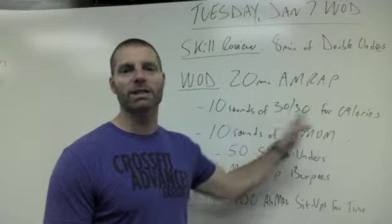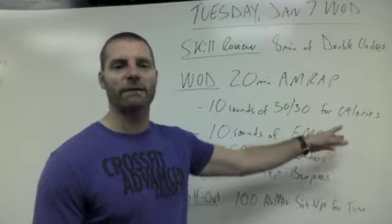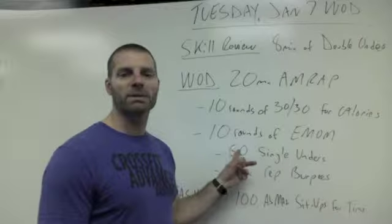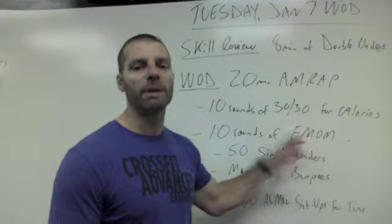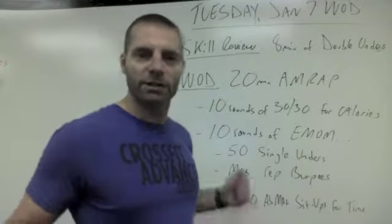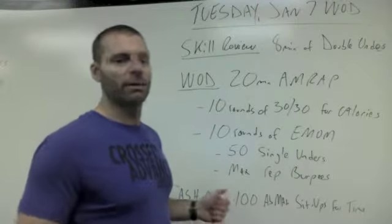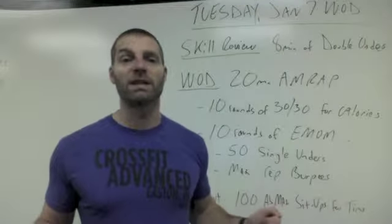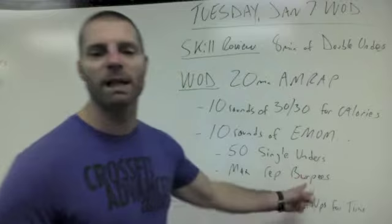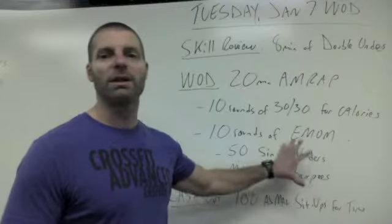After the 10th one, right during the 30-second rest following the last effort, you're going to get set up and start your 10-minute round — 10 rounds every minute on the minute of 50 single-unders within the minute, followed by max rep burpees. So at the top of each minute, you do 50 single-unders, and with the time that's left, you get as many burpees as possible.